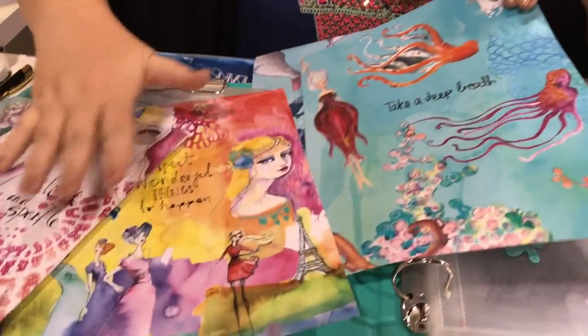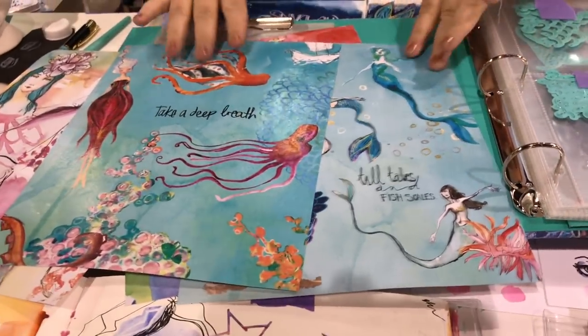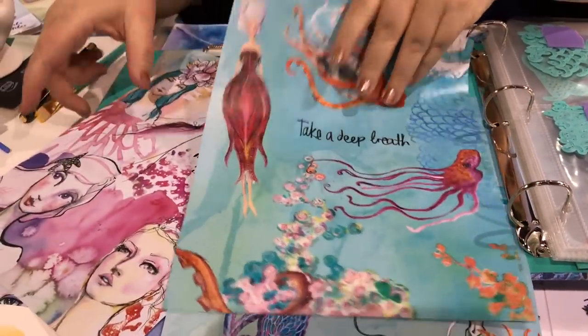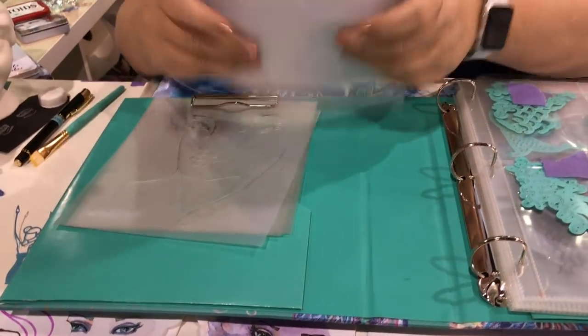I think some people are going to use them as the full sheet. These are beautiful — I'm calling this the Paris set because there's the Eiffel Tower one; I love Paris. And that's the little mermaid set there. Someone called them sushi sheets yesterday and I totally want to change their name to sushi sheets, but they're washi.